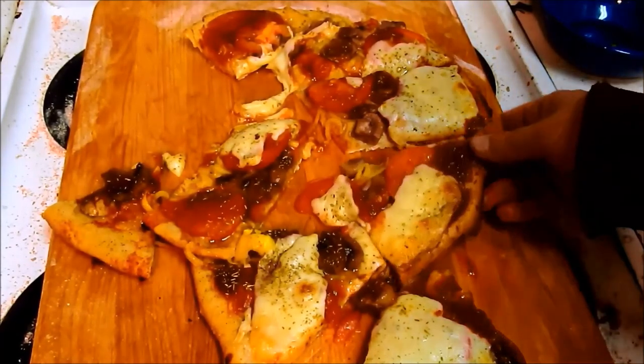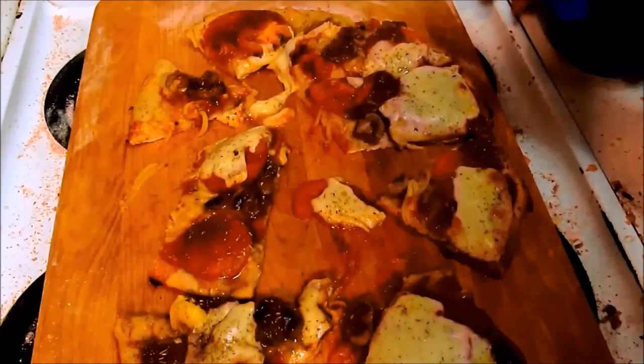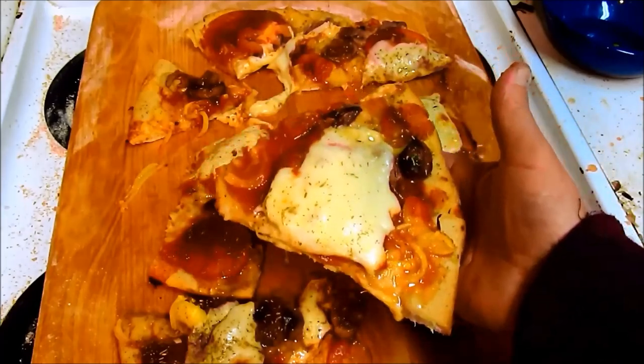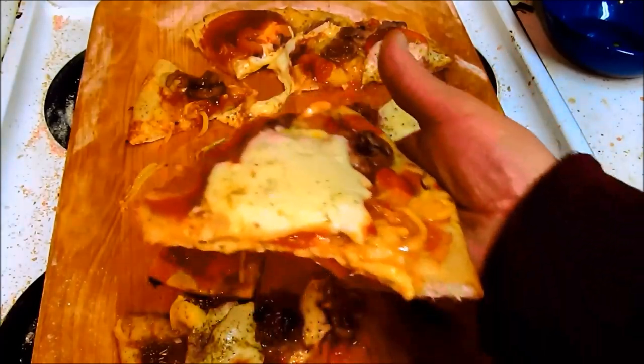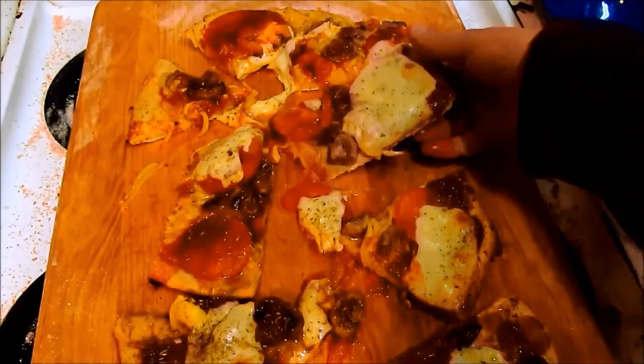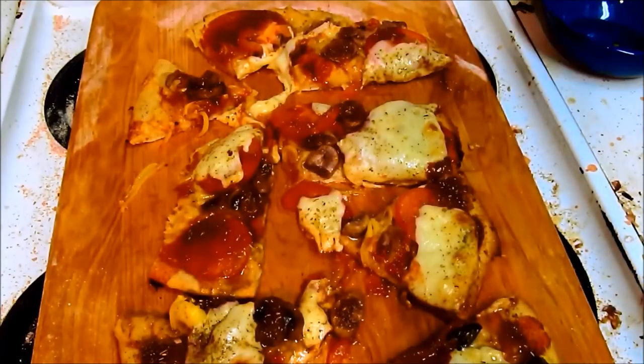And there we have our finished product — some really nice crusty dough, some dynamite pizza. That's that big thick slice of mozzarella I was talking about. Fresh tomato, spices, olive oil. It's about seven minutes to nine p.m. and we're just about to have dinner. Have a nice day!